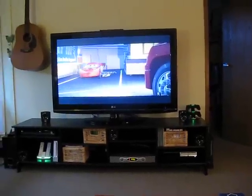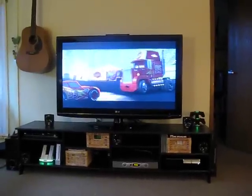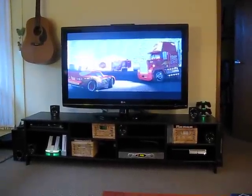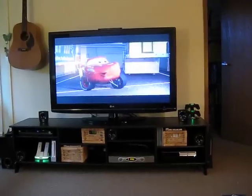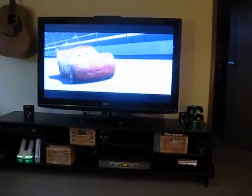Hello YouTube, this is an updated version of my home theater setup and gaming setup. I'll take you first through some of the old stuff and then through the new things that I have.